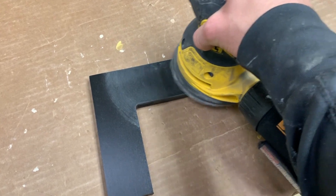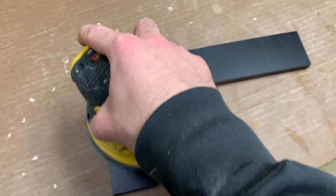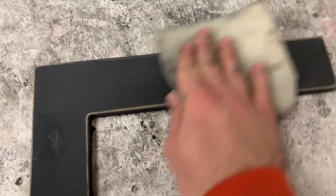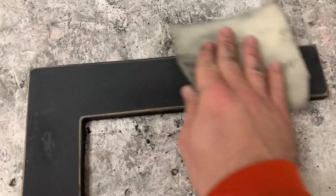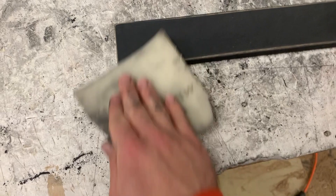A motorized sander like this one can help polish the letter to achieve consistent smoothness. If you don't have one, that is okay. Just buff the letter in circular motions with your sandpaper like this. This will get rid of any scratch marks you made during sanding and prevent them from showing through the next coat of paint.